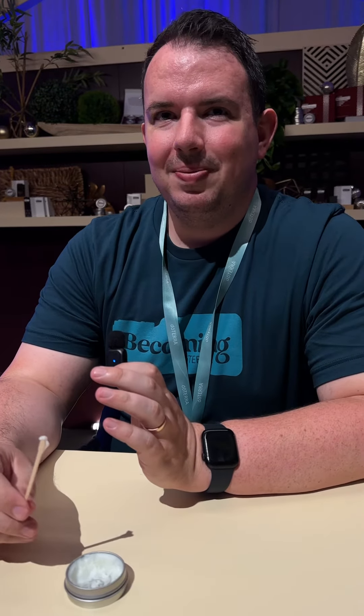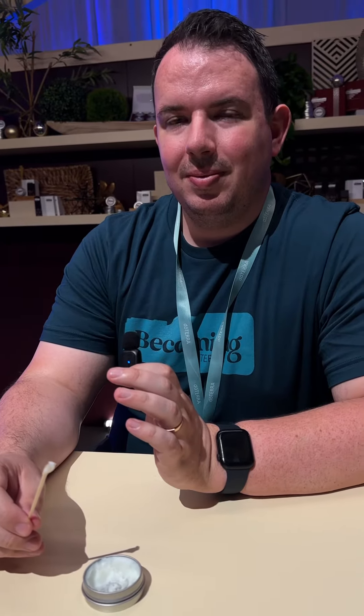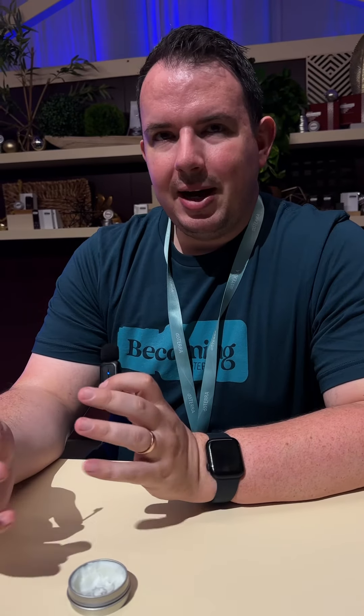Do you know anything about other products — have you been using this yourself? Yeah, I've put it on my hands a couple times, it keeps them nice and soft and moisturized. What do people tell you once they've tried it? People seem to like it — they like how it keeps their hands nice and soft and moisturized, and they really like the scents that it comes in as well.